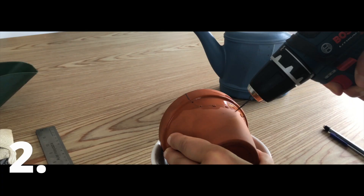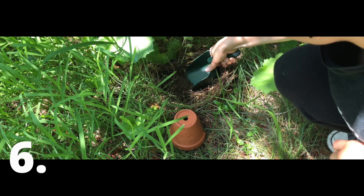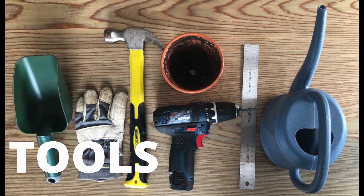Hi and welcome to this video where we're going to be making the perfect toad or frog house. I've done this quite a few times and we've managed to attract lots of different frogs and toads to our backyard in the past, so I'm very excited to share this technique with you.